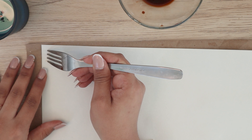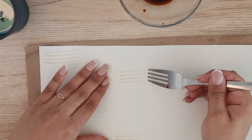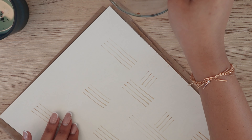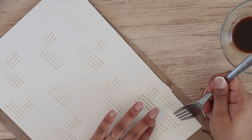For the last pattern I used a fork to make uniform lines. I simply went over the paper with vertical and horizontal strokes, and finished it with a print. And that is how I made it.